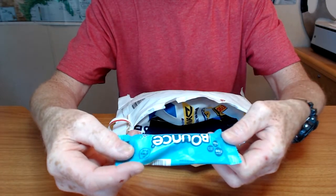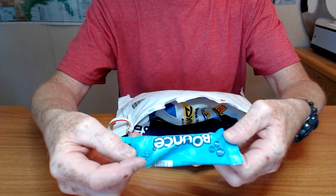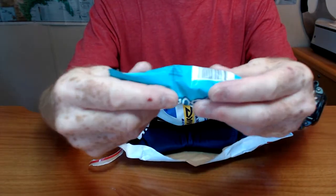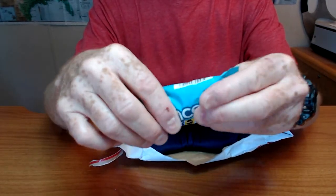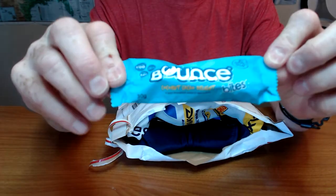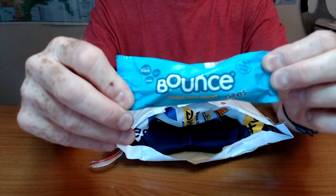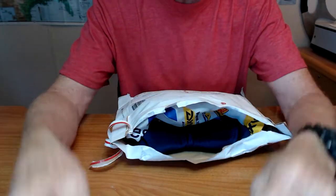Bounce bites — coconut cacao delight. Feels like there's three little bars inside, or maybe they're balls. Anyway, survival food. Thank you, Sammy.